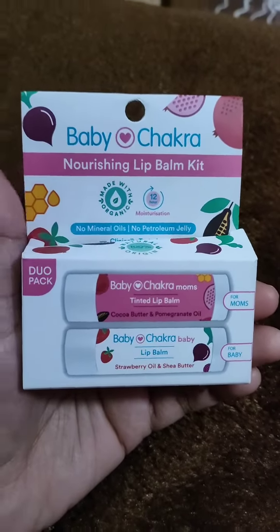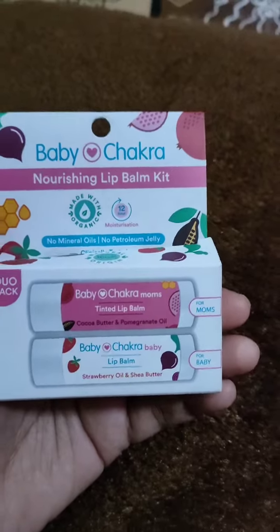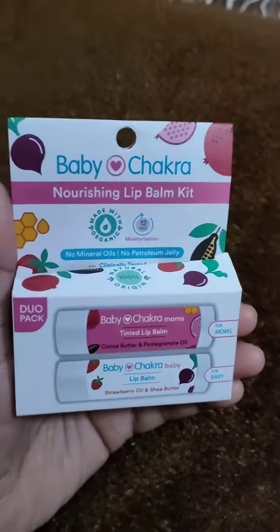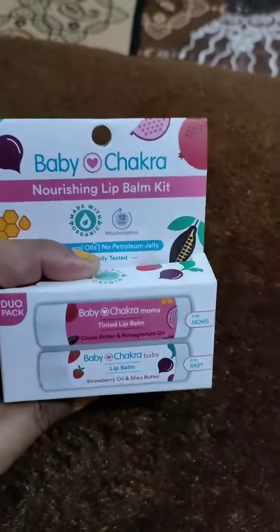Hi everyone, welcome back to my channel. Today I am going to talk about the Baby Chakret duo pack lip balm. This is free, but you have to take a simple survey, and this duo pack lip balm will come to you for free.